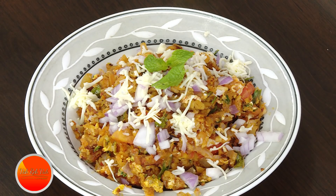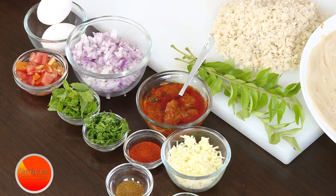Namaste, salaam walekum, sat sri akaal — welcome back to another session with your VahChef at Vahrehvah.com. With the inspiration of kuttu paratha, which is very popular especially in Kerala and even some parts of Tamil Nadu, we're going to make use of leftover roti that we always seem to have on hand — whether it's a paratha or a simple roti.